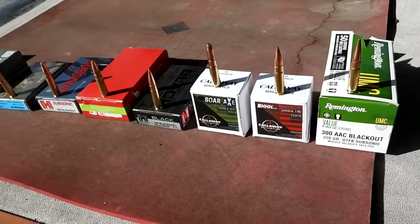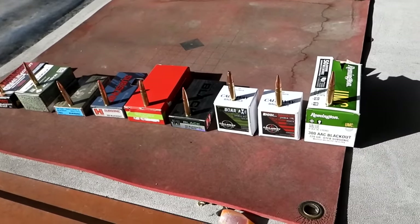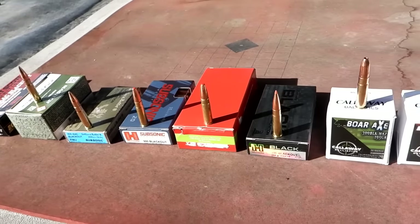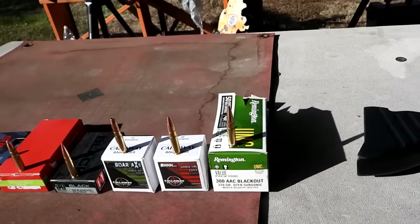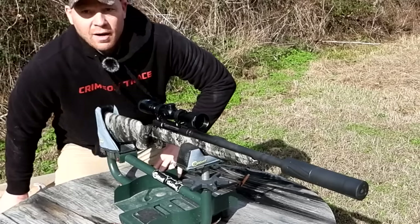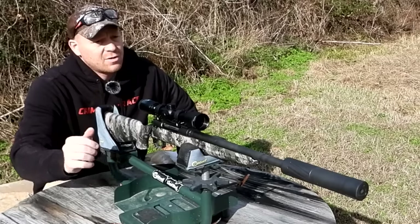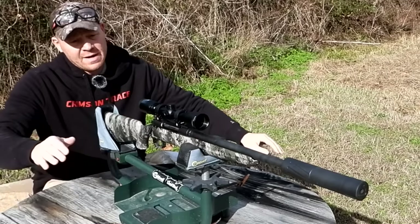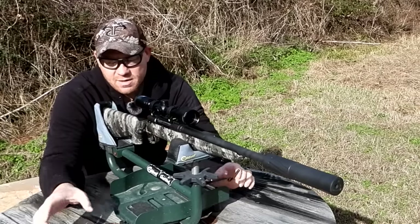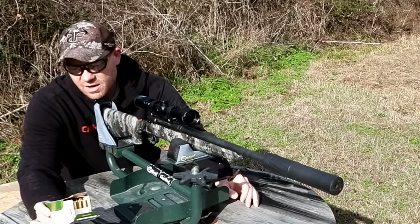Let's load them up and head back to the 100 yard bench. I have this Savage sighted in already, so the point of impact should be close enough to stay on paper. With nine loads to test, I'm gonna do three at a time, let it cool, and that gives me time to check all my cameras to make sure they're still recording. I'll zip my yapper so you don't have to watch a long boring 30-minute video — you'll see all the hits right in a row.